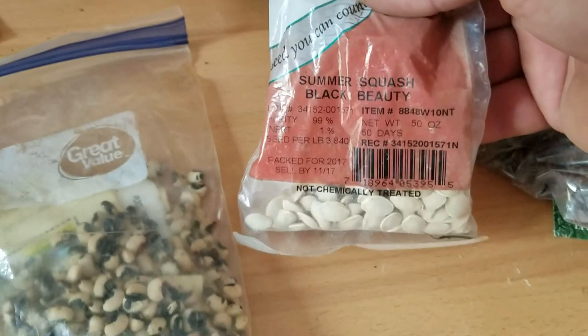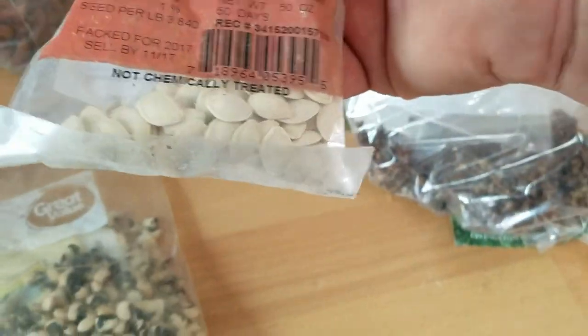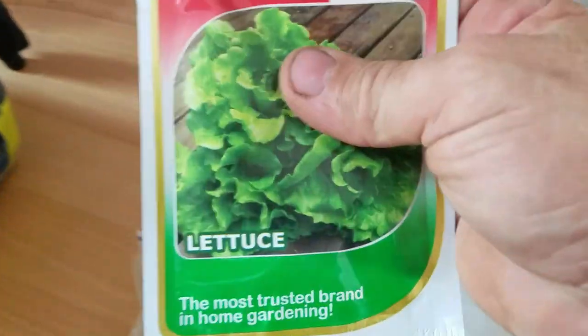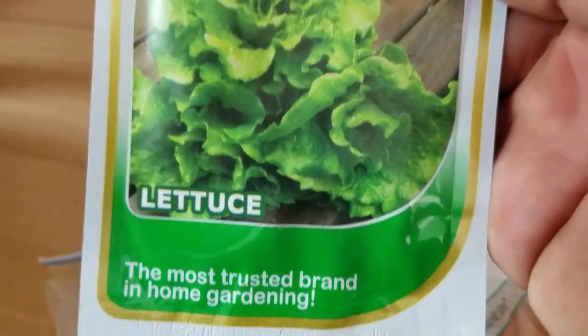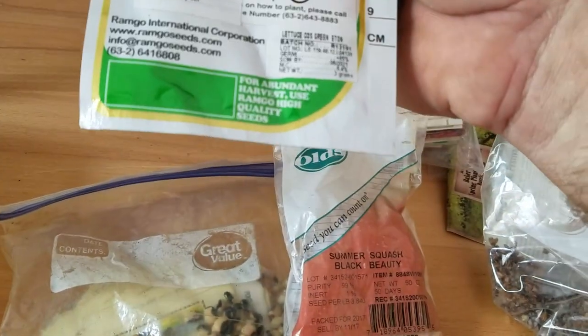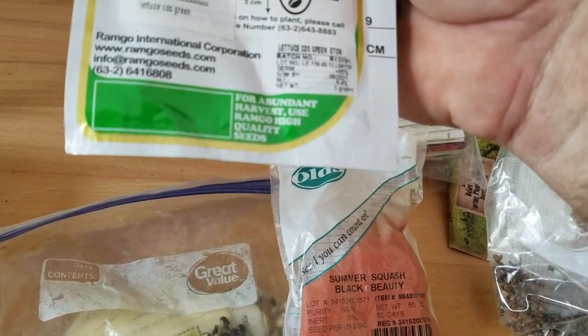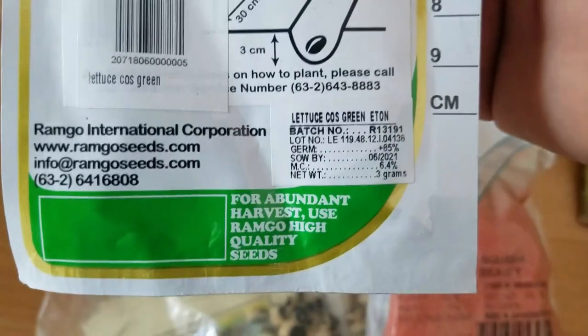Summer squash, black beauty - I'm definitely going to try that. And actually I bought this here in the Philippines, that's 66 pesos at All Home. It's a lettuce they were selling here, and I don't think they'd be selling it here if it wasn't a variety that would grow here. It's actually a company with a Philippine phone number as well.